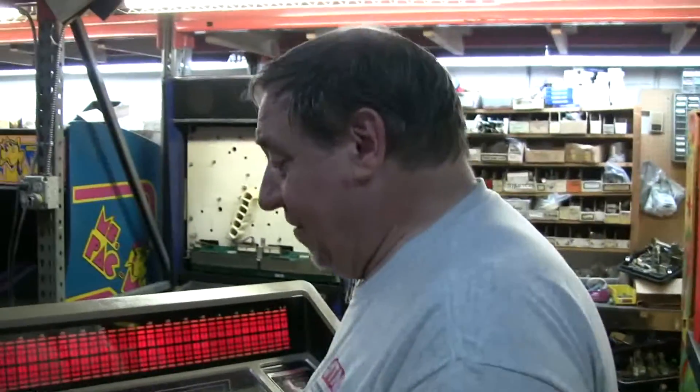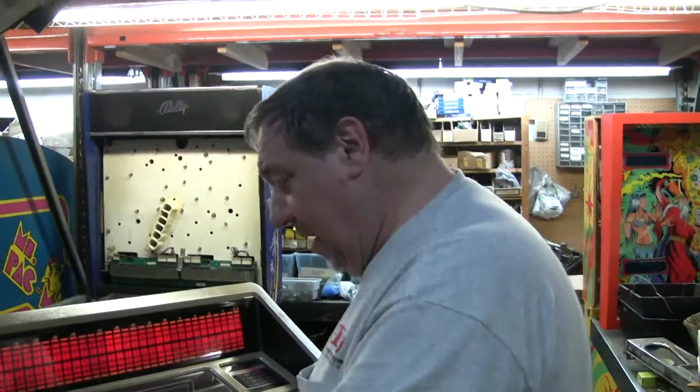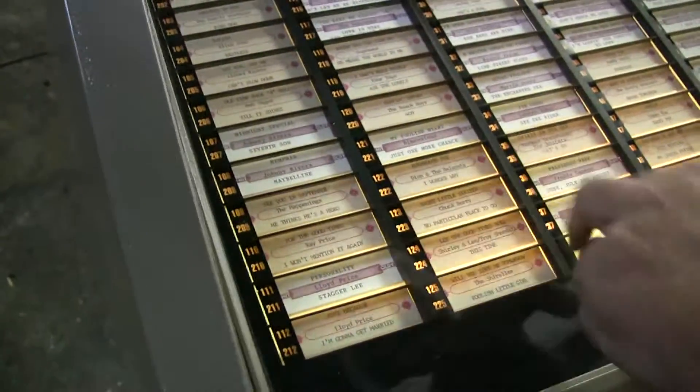This plays 45s, which is the future for America. The 45 RPM packs everything on one side. You don't have all this nonsense with 12 selections — just one. That's all you need. This is only one hit song, and then you can put a dud on the other side. So like if I wanted to play The Happenings' 'See You in September,' the flip side is 'He Thinks He's a Hero.'